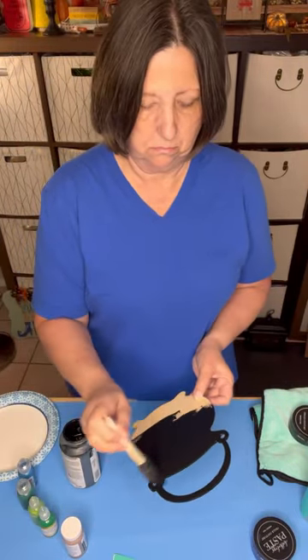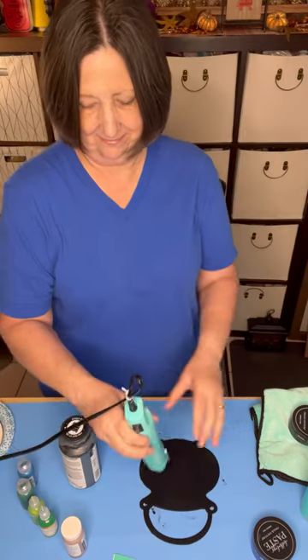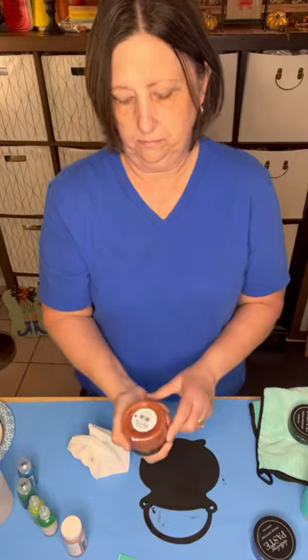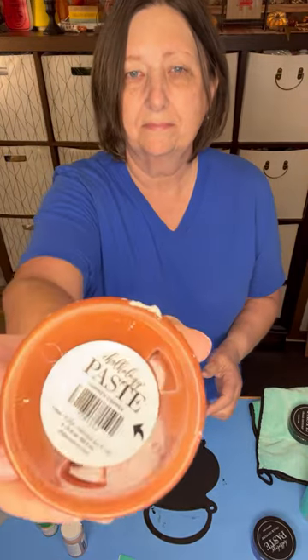I purchased this wooden cauldron that I wanted to decorate to make it look like it was a bubbling cauldron. First of all, I painted the surface with some black chalk paint and let that dry.